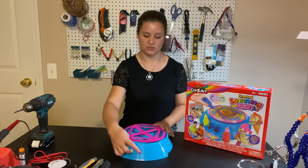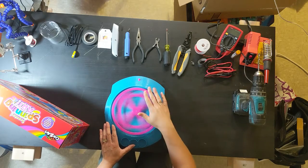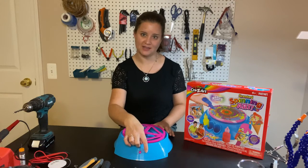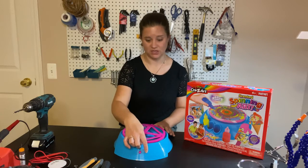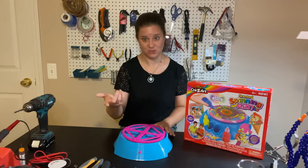The way it works: you push this button, the table starts spinning. When I push the button again, it stops. All we're going to do is add a switch jack here so you can plug in any 3.5 millimeter switch and use that to turn on the rotating table to play with the toy.